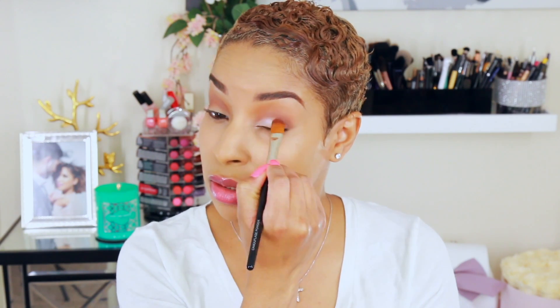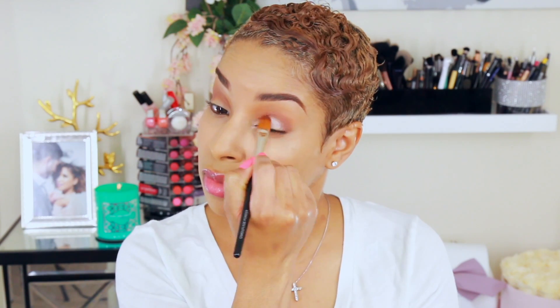Now I'm going to go a little bit darker into the crease — this shade is Swiss Chocolate. Then I'm going to go in with In the Spotlight from Makeup Geek Cosmetics. I'm taking a flat brush and getting that right onto my lid. You could also just do this with your highlighter.